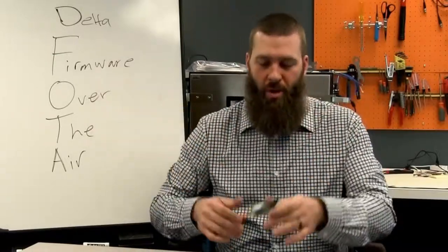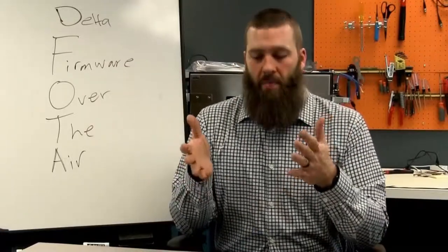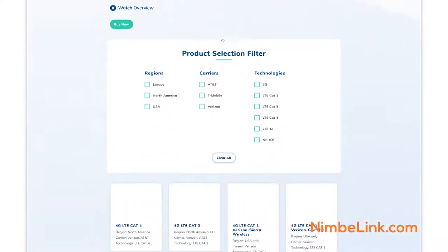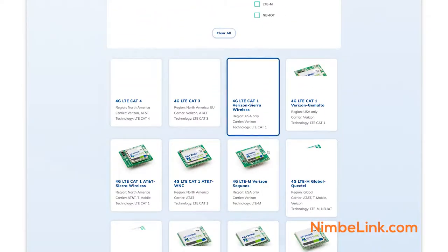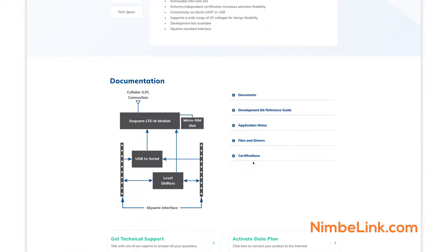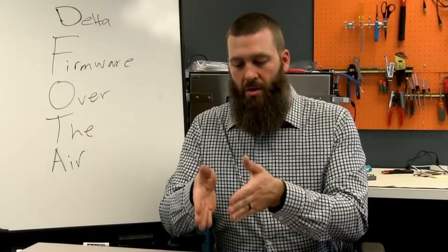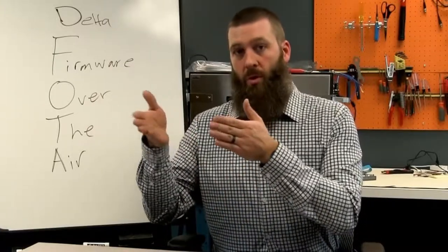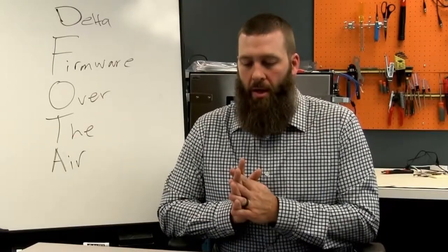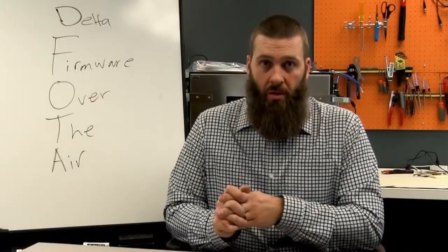For NimbleLink-specific details, I'm showing a NimbleLink device here. Refer to the individual product page on the NimbleLink website — nimblelink.com — and go to the specific Skywire modem page you're looking for. Look for the application note on FOTA. It'll tell you what your specific modem version requires, what methods are available, and how to implement it. Again, critically important — really not optional. You need to build in support for FOTA into your devices.